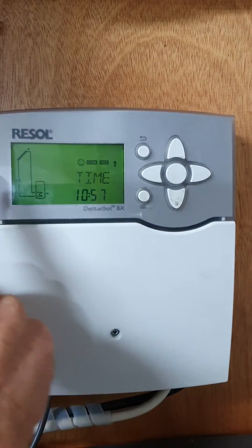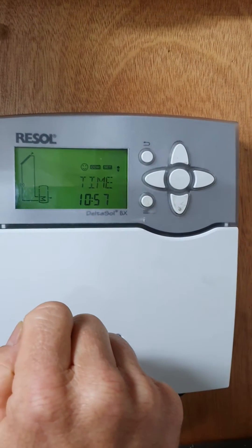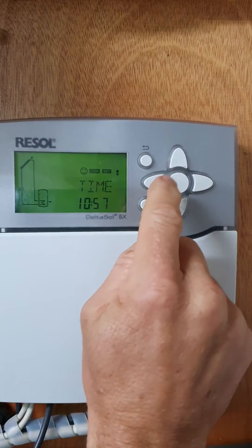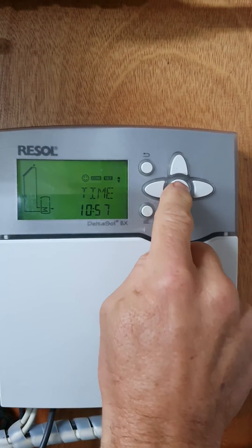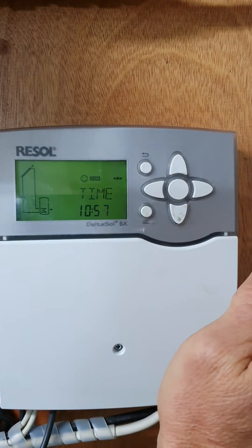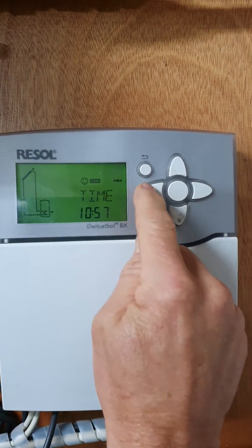The display indicates the flow of the system — the cylinder here and the panel on the roof. The home screen will tell you the time. To edit the time, push and hold the center button.